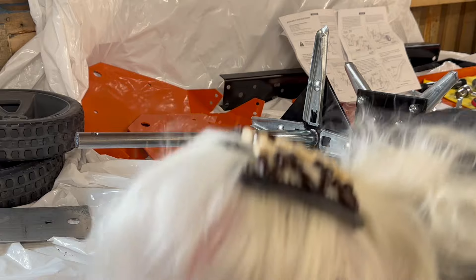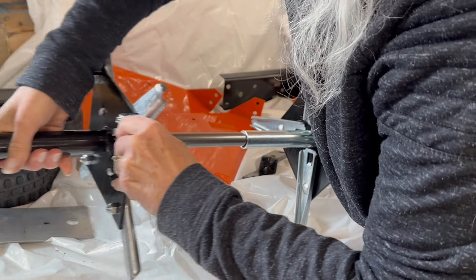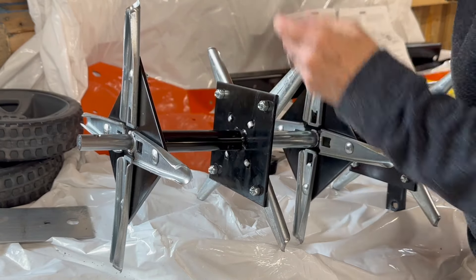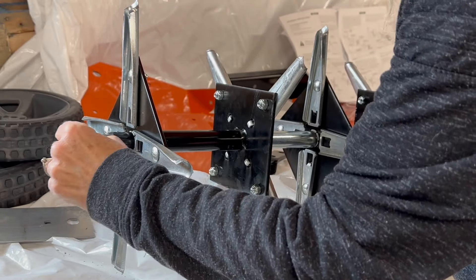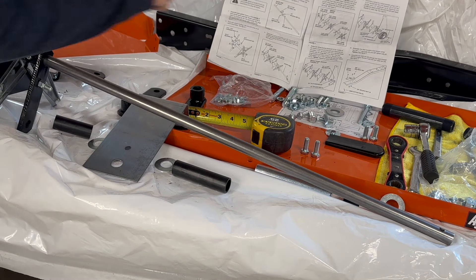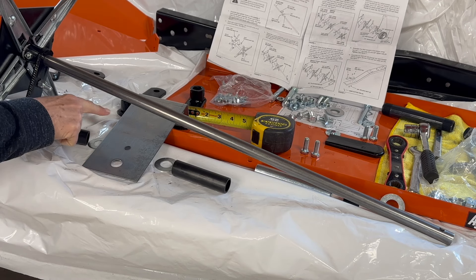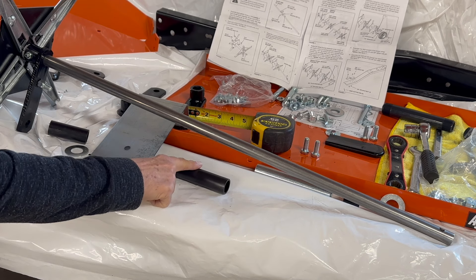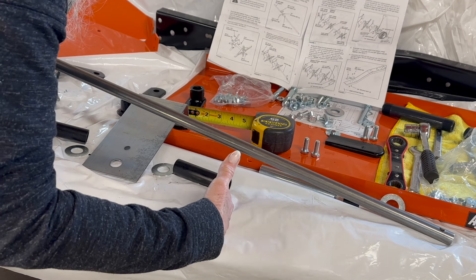Slide this little puppy down to the end and then you want your 5.29-inch spacer, then your other assembly right here — don't forget to keep these plastic rings on there. Slide them on there and then it wants a one-inch spacer, and last of all one of your washers, which is part O. Step six: here's your two and three-eighths long spacer, then an O-ring which is part O, middle brace, then another O-ring, and then your 3.9-inch spacer.